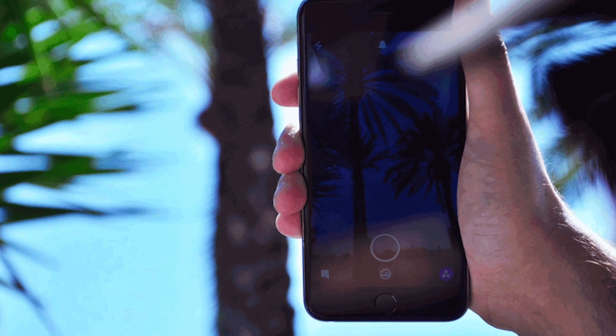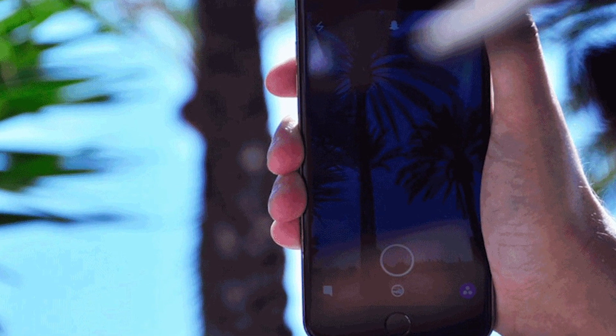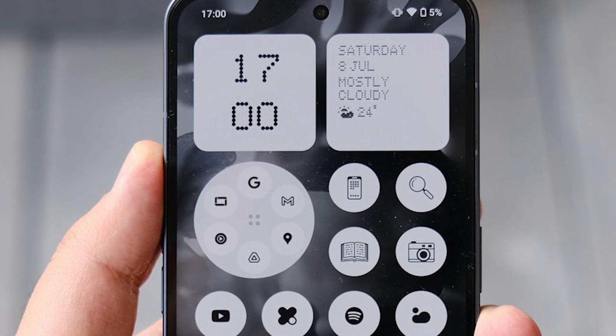Two: lower your screen brightness. Turning your screen brightness up will force your battery to work harder and create more heat. Lower your screen brightness and consider shortening the screen timeout duration to keep your screen from being on for unnecessarily long periods of time. Also look into an anti-glare screen protector — it can help you see your phone screen in the sun so you won't have to turn the brightness up higher.